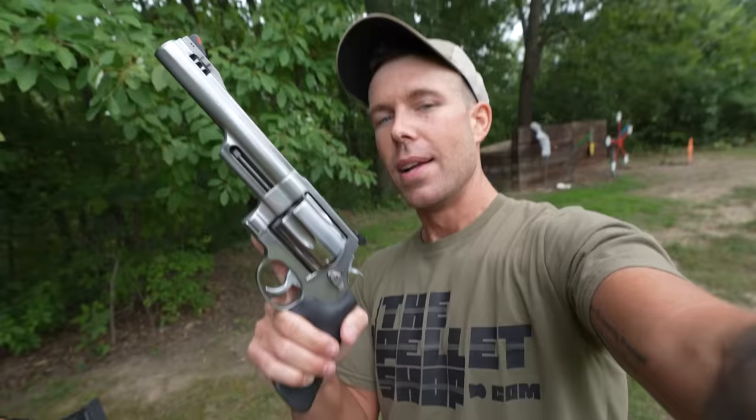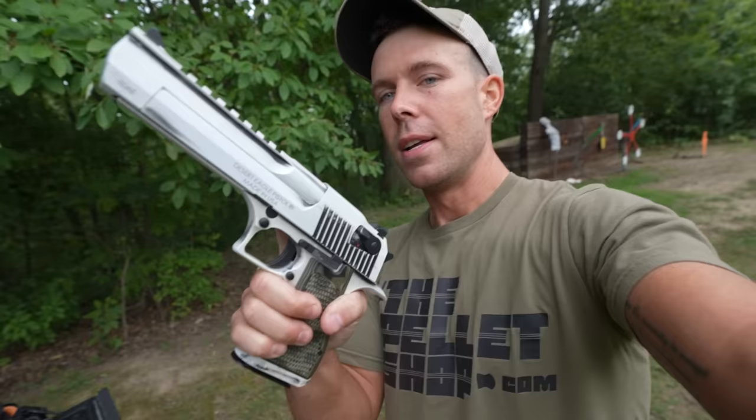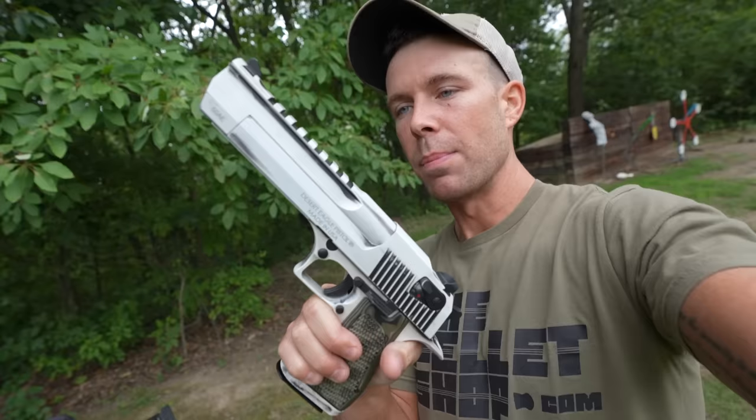First up, we have the Smith & Wesson 500 Magnum — the undisputed heavyweight champion of the handgun world. I love and hate this thing depending on which ammo we're shooting — versus the newest addition to the arsenal, the Desert Eagle 50AE. This is the apocalypse version with the distressed white-to-black finish. That's not a bad spray paint job; that is how it comes. This thing is an absolute behemoth and, as far as I know, it is still the most powerful semi-auto handgun cartridge, or at least one of them.